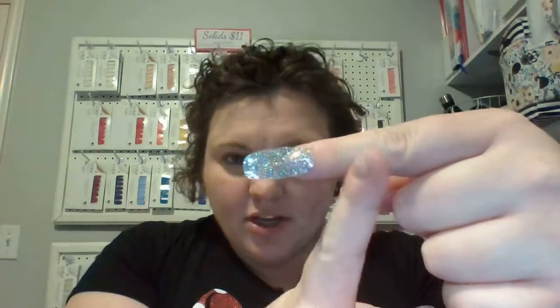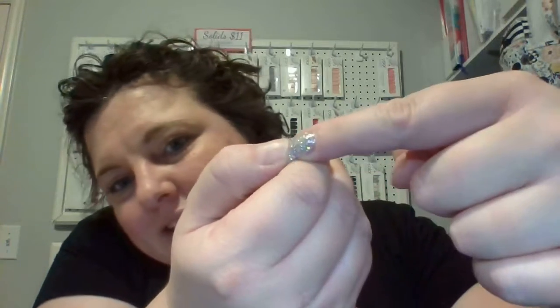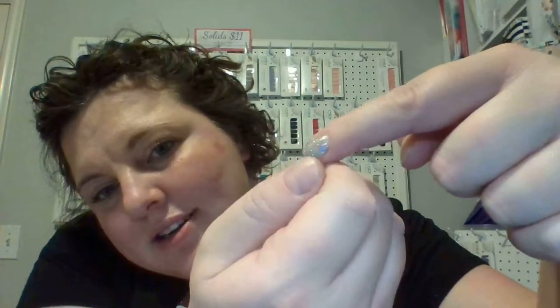You're going to stick it on your nail, being careful not to get it on your lower cuticle or side cuticles — especially your lower cuticle. If you mess up you can gently pull it off and try again. Give it a good rub all over the surface, then take your thumbnail and perforate under the tip of your nail and pull. Now you have a beautifully smooth manicured fingernail.